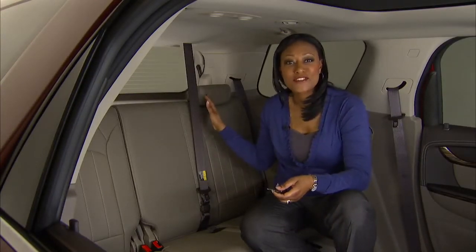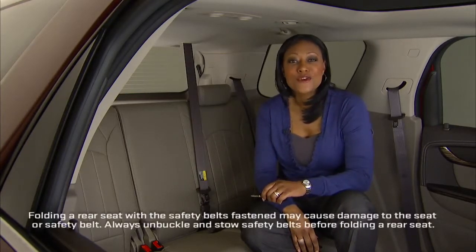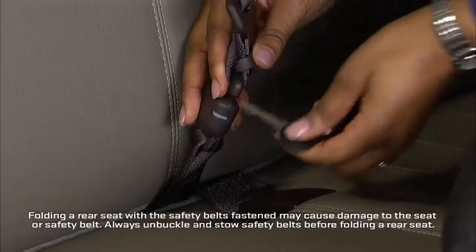Acadia's third row seat back is split, so you can fold one or both sides flat to accommodate a combination of cargo and passengers. To fold the third row seat back, disconnect the rear safety belt by pushing a key into the mini latch and laying the belt retract into the headliner.